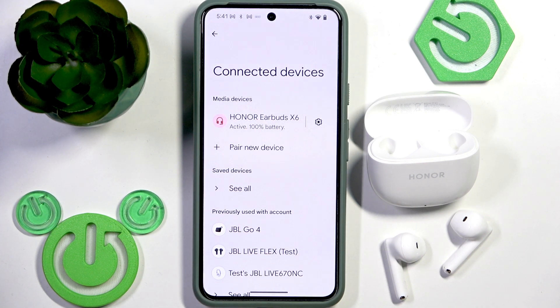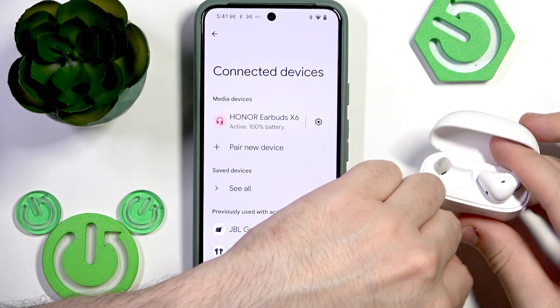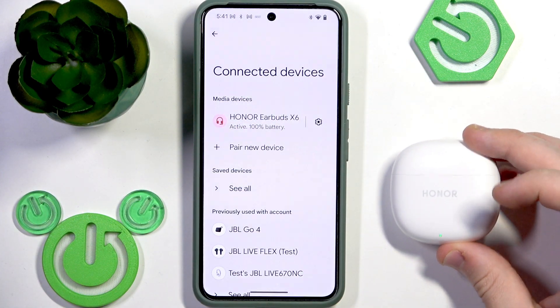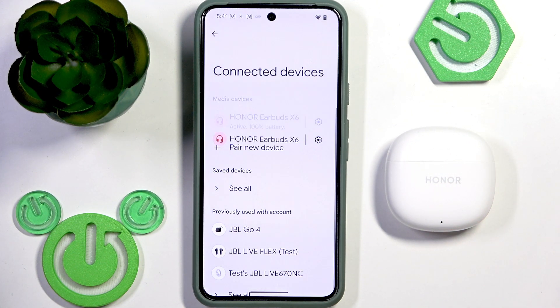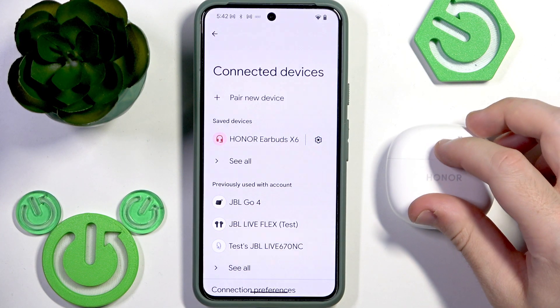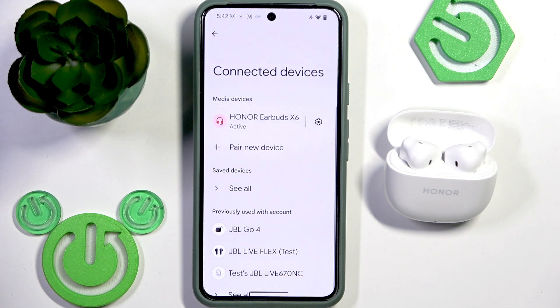Now if that didn't help, the next step is to perform a software reset. Put your earbuds into the charging case and then close the case. Your earbuds will disconnect from the phone, and after that you just open the charging case and they will reconnect to your phone.